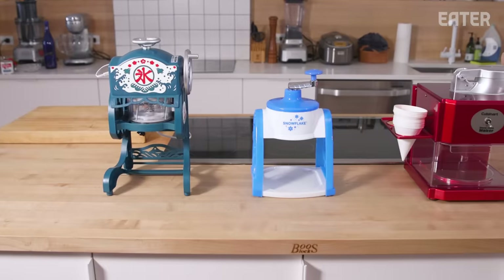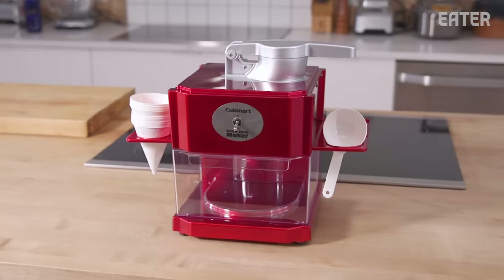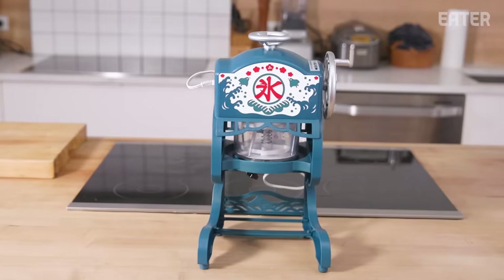Shaved ice! We're testing three different types of shaved ice machines: one hand-cranked one and two electronic ones.